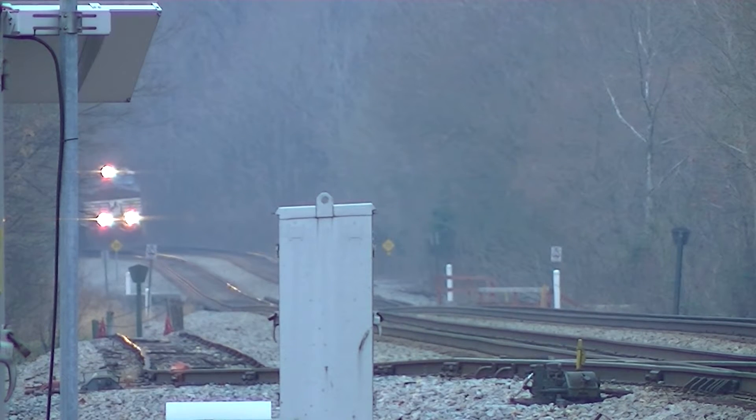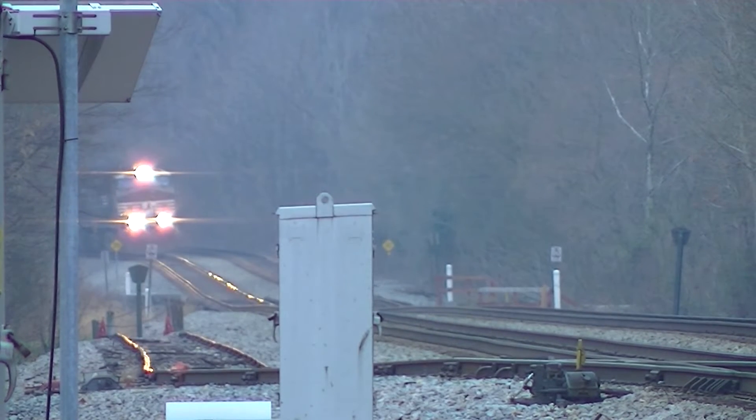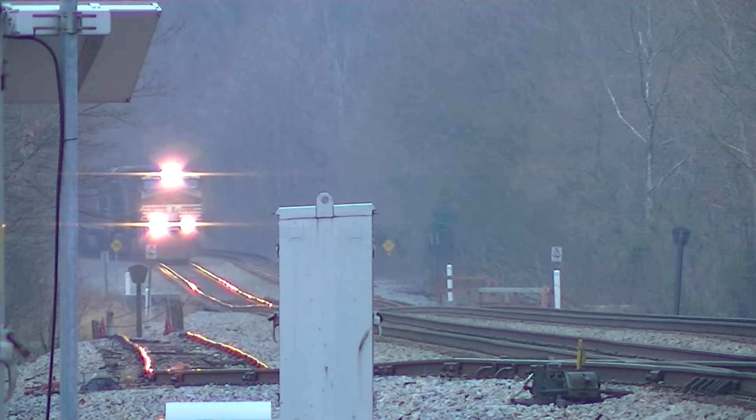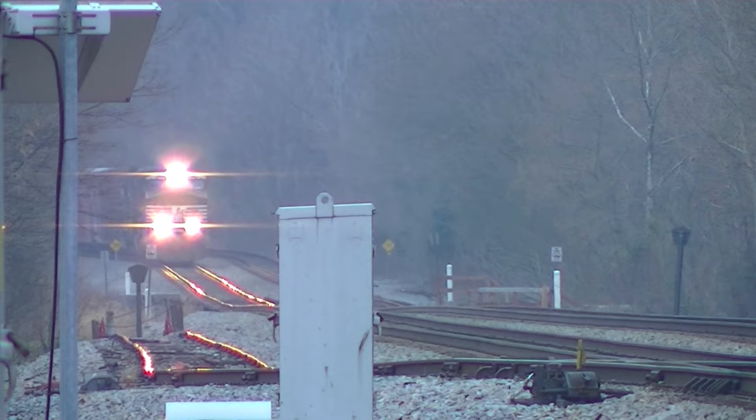This is going to be train 38Q, Norfolk Southern 38Q. He's on track one, so I'm going to probably have to move back a little bit.